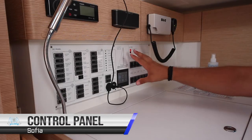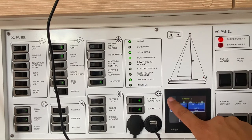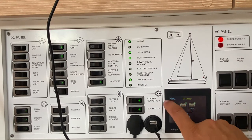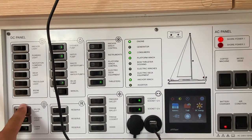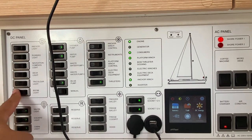The main control panel is located here at the nav station. This panel will show you the status of your batteries, your tanks and the energy going in and out of the battery systems. Here you have all your controls for your lights on the DC panel: anchor light, running light, navigation, deck, tricolor and boom light.